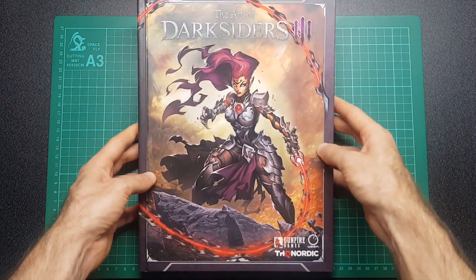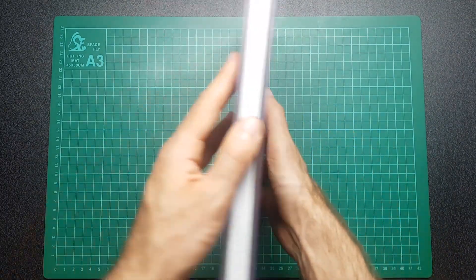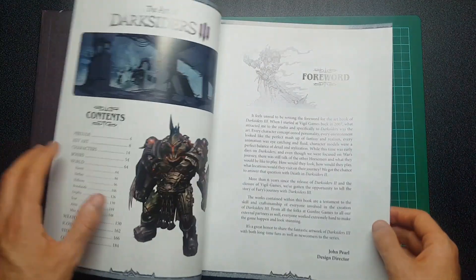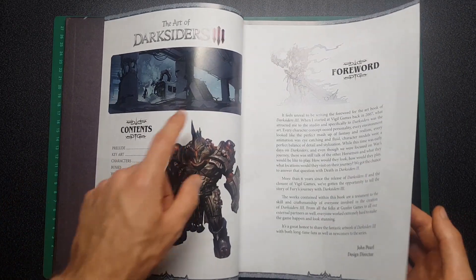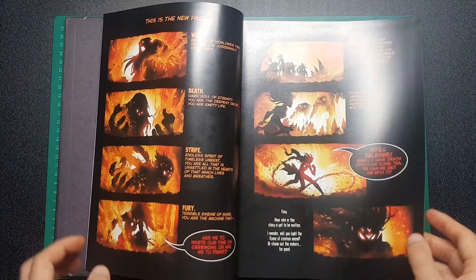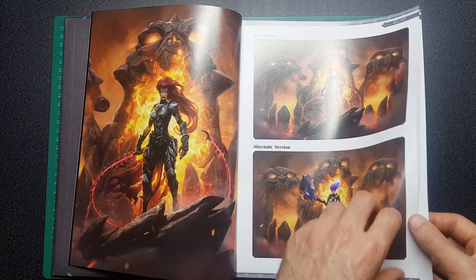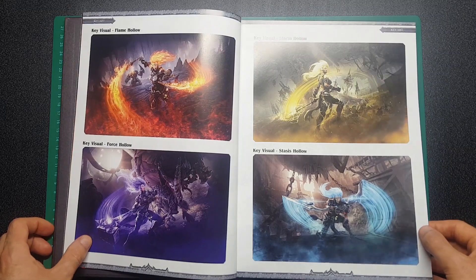So here we have the cover of The Art of Darksiders 3 and the back. The reason I bought this book is I was actually looking at the artist Joe Madd — a comic book artist — and I came across this book that had some of his artwork from a game. I've not actually played Darksiders so I literally know nothing about it, but I started flicking through this on Amazon and the preview of the artwork looked so cool that I eventually just bought the book.